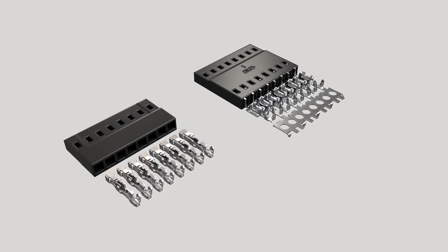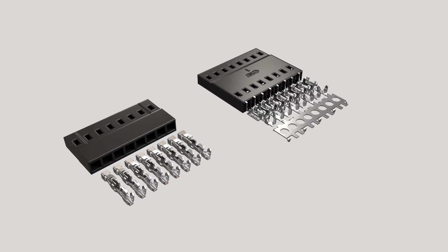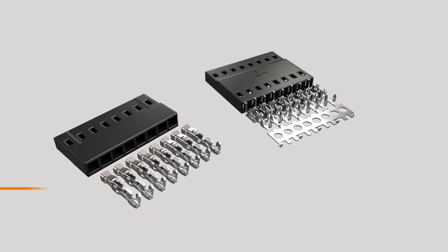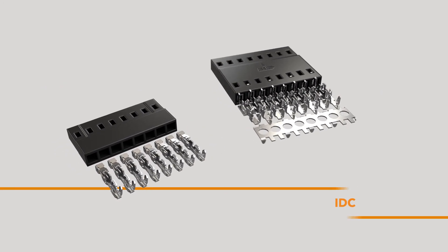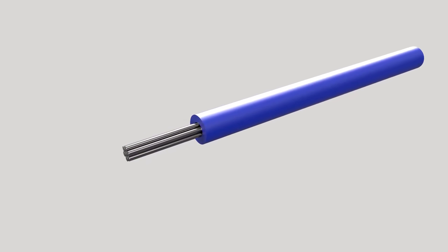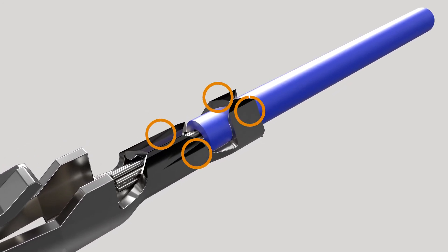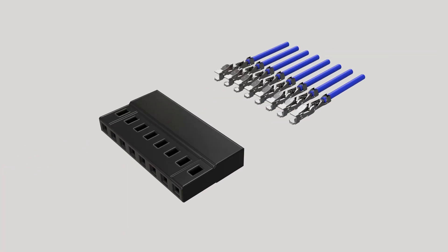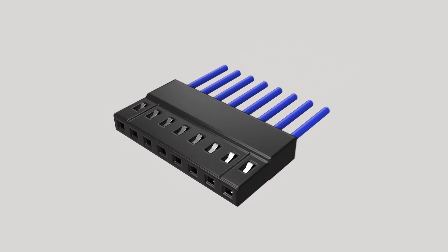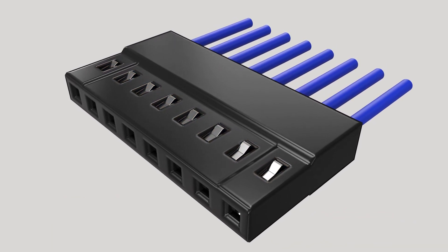AMP Modu 2mm wire-to-board receptacles are available in two options for discrete wire termination: crimp snap-in contacts and insulation displacement contacts. The crimp snap-in solution requires the wire to be stripped before it can be terminated with a TE manual or automated tooling. Individual terminated wires then get snapped into the connector housing. Contacts are fully inserted once the locking lance is seated against the housing window.